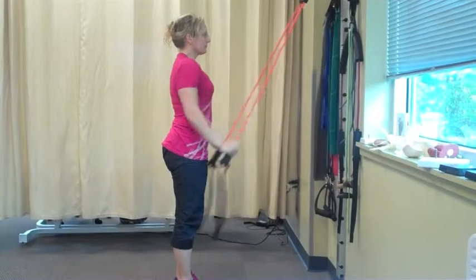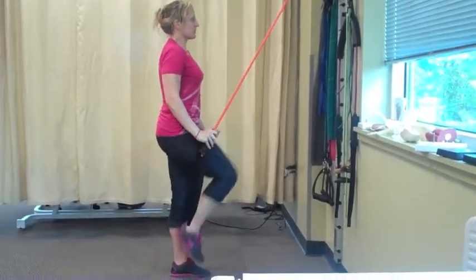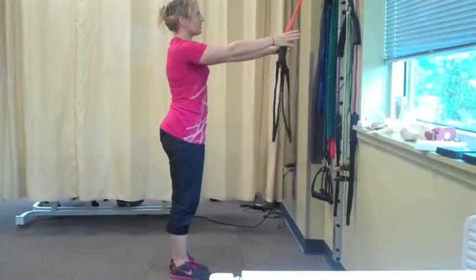Breathe in, breathe out, breathe in, back up. And then you'll continue that for 15 to 20 on one side and then you're going to do the other leg.